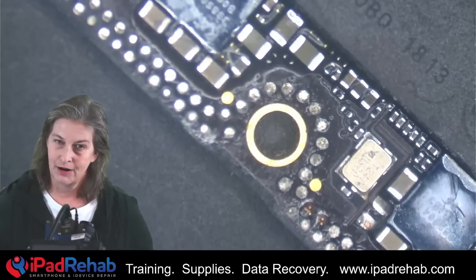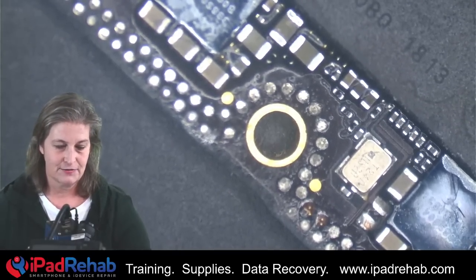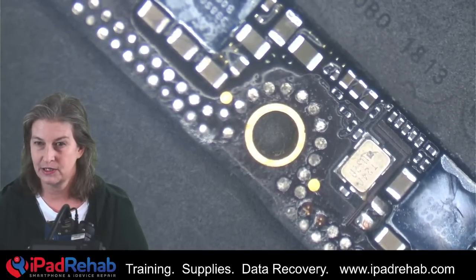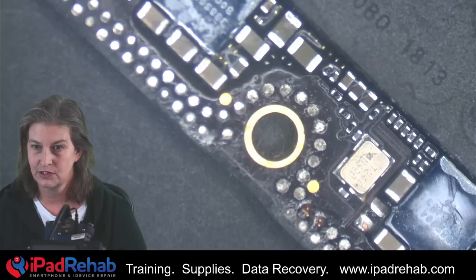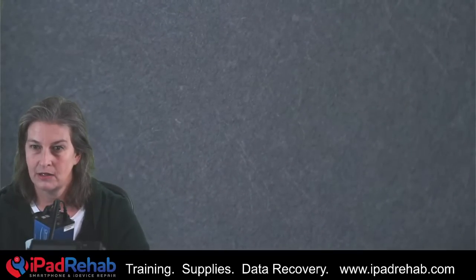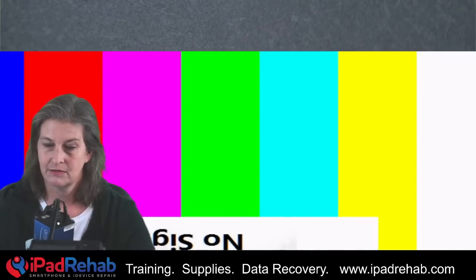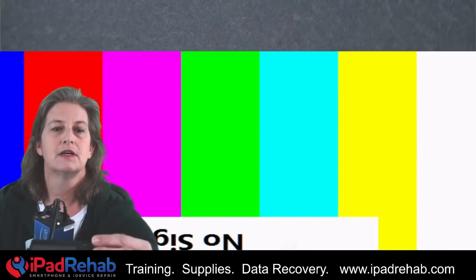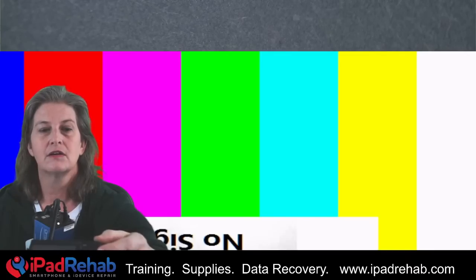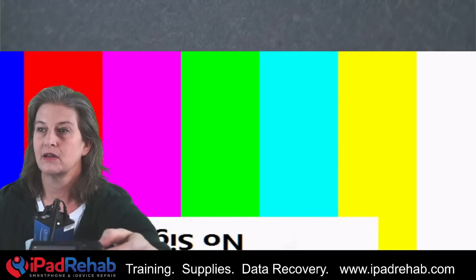So where are we right now with this phone? This is Doug's phone. And if you were not paying attention to the live stream last week, let's see if we can show you Doug's phone just to kind of catch everybody. Let me figure out how to turn my hand cam on — hand cam is asleep. Let's see if we can wake it up and check in with you guys.